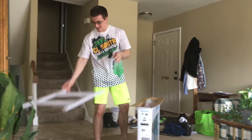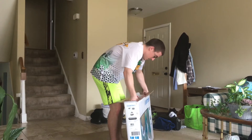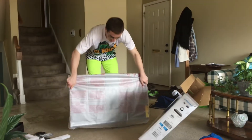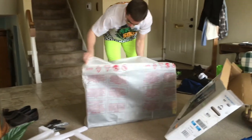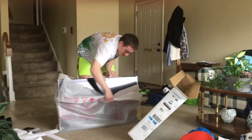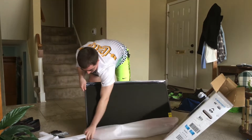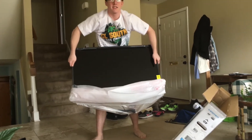Let me take this out first. Guys, the big reveal of the new TV. Oh my god. It's beautiful. I'm going to be using this a lot. There it is guys. Now let's move on to the setup.